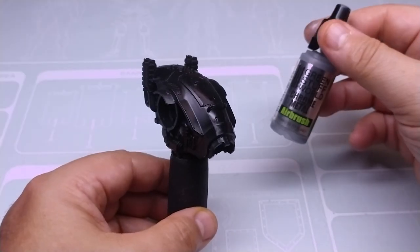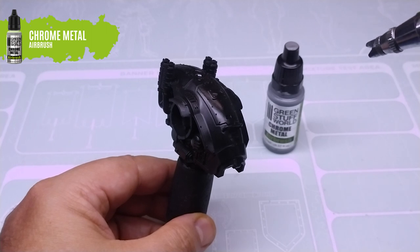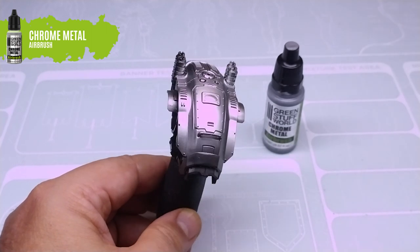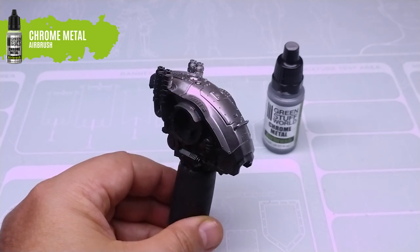We start by giving a thin layer of glossy primer to the miniature, which will serve as a base to use the chrome paint. Let the primer dry well before applying the chrome paint layer.